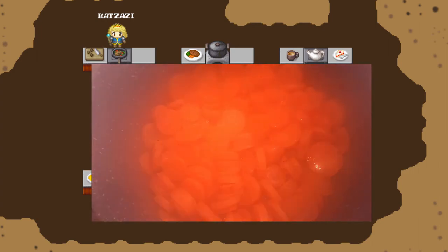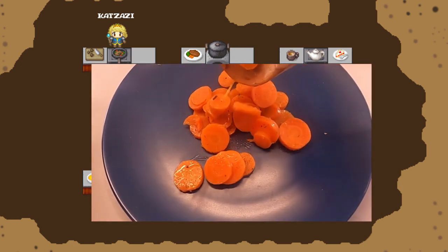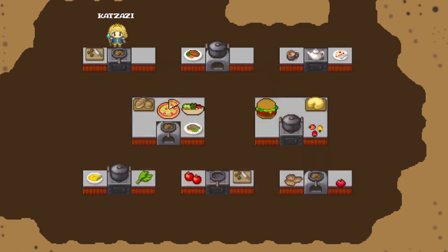That's it. An excellent variation is to add kohlrabi or parsnips. Enjoy!